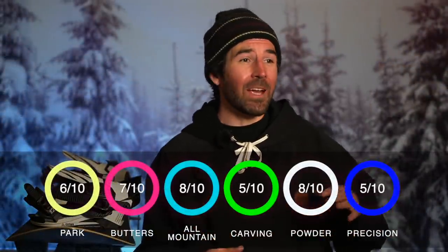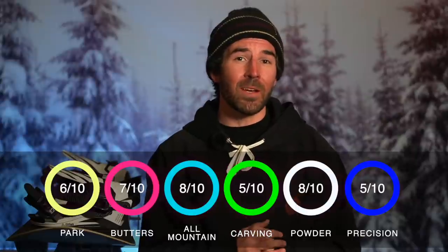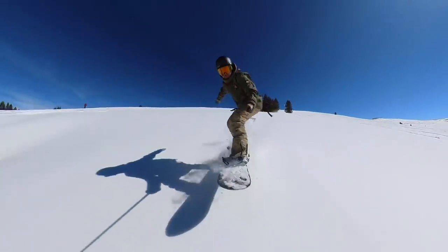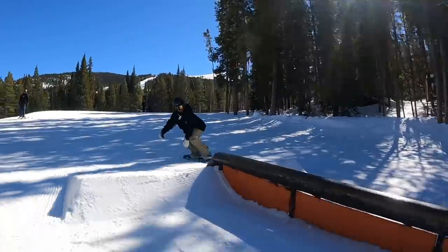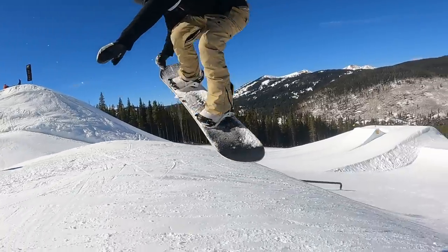Overall, I think the Nexus is going to be a great choice as a one-board, do-it-all solution — whether you're exploring the mountain, getting in the trees, finding powder stashes, or taking park laps. It falls a little on the more playful side of the spectrum, so it's going to be friendly for intermediate riders and great for progression, but also a really fun choice for more experienced riders who want something with a comfortable, natural feel that's capable wherever you take it. If that sounds interesting, I'll have it linked in the description below. Leave any questions in the comments, drop a like if you got some value, subscribe if you're new — thanks for watching and see you next time.